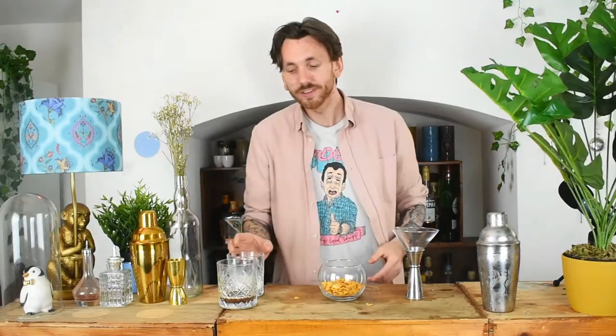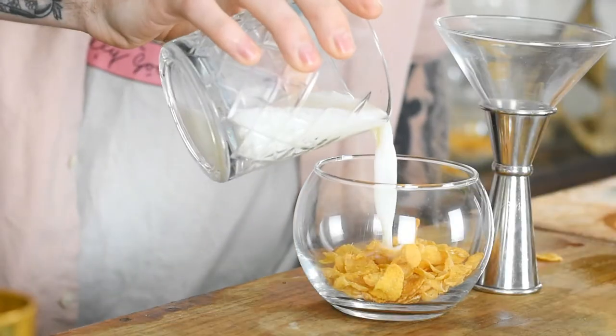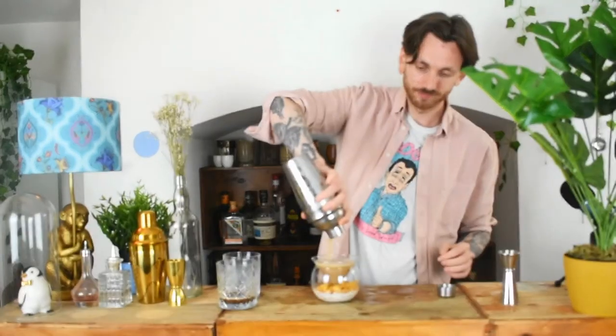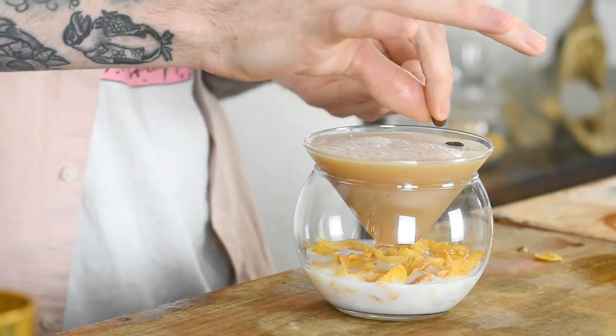There you go — a little bit of cereal, a little bit of that milk from before, we'll just reuse it. Look at that — a little bowl of cereal. How fancy is that? Luxury, fine dining in one cocktail. Put the top on and we're just going to strain this out. About to garnish it — we're going to take three espresso beans, as a classic espresso martini should: one for health, one for wealth, and one for happiness. Then we'll serve it with a spoon.